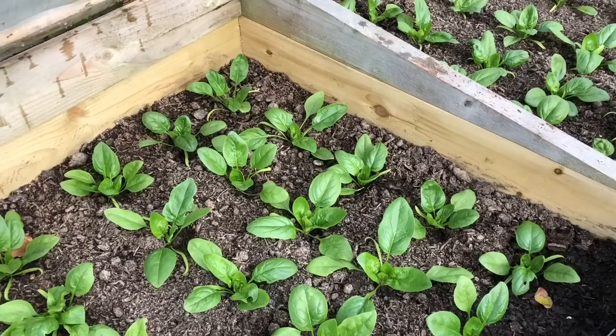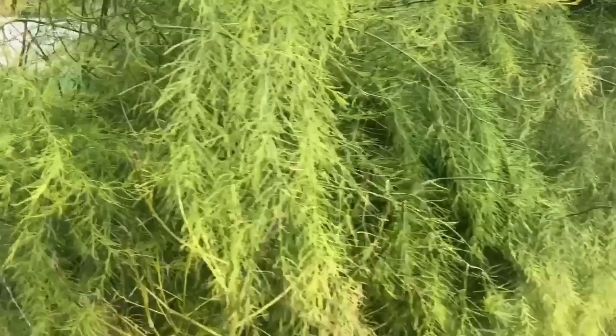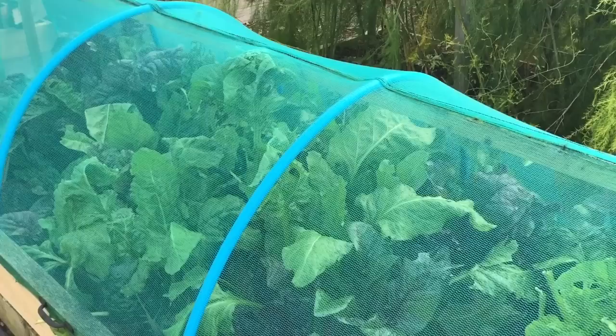This is one of our two asparagus beds. I'll be cutting this down soon — you could leave it longer until it dies back naturally, but it's currently shading this chard bed, so I want it out so that the chard can grow on. This chard bed has not been incredibly successful; quite a lot of it has gone to seed, but there are enough plants in there to make it worthwhile.